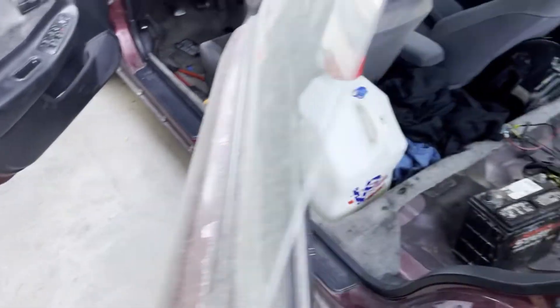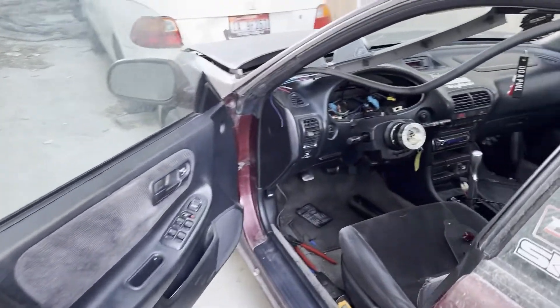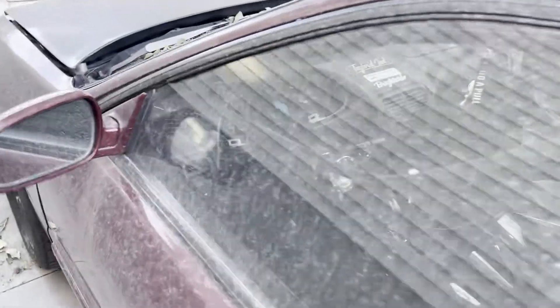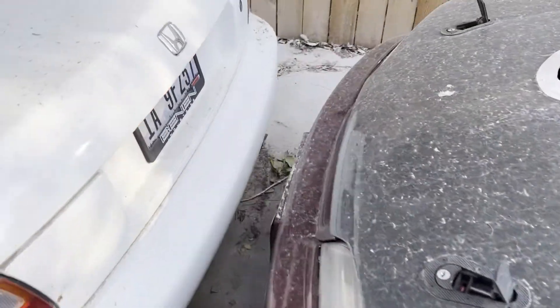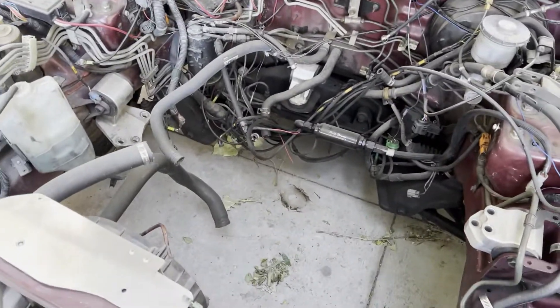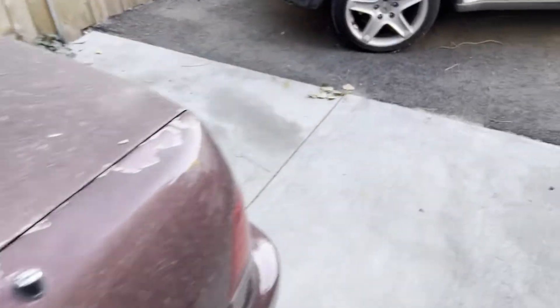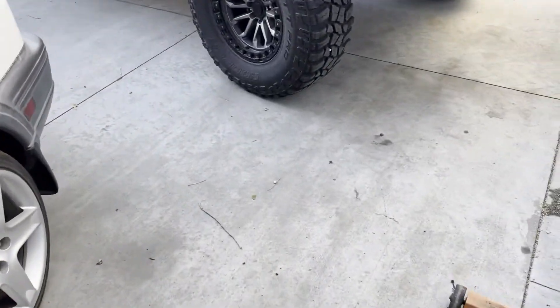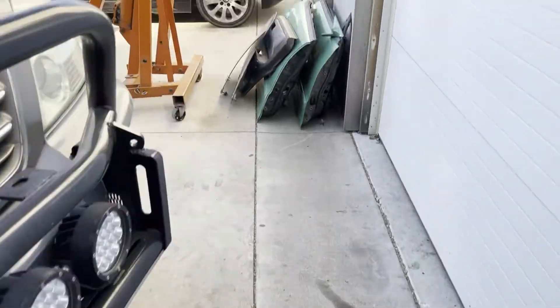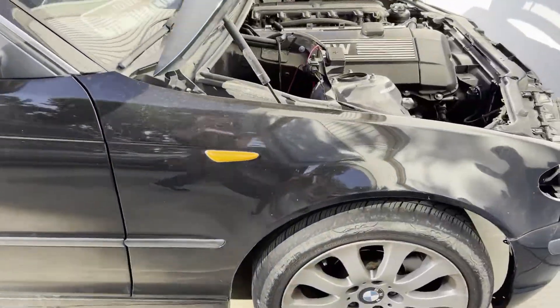I still got some stuff to take out — I gotta clear this car, there's still a good amount of stuff in here. But other than that, this project's done. Trying to move on to something different, do a different platform. I pulled the motor and parted it out. I'm actually gonna bring you guys and show you guys what the new project car looks like — I got a BMW E46.